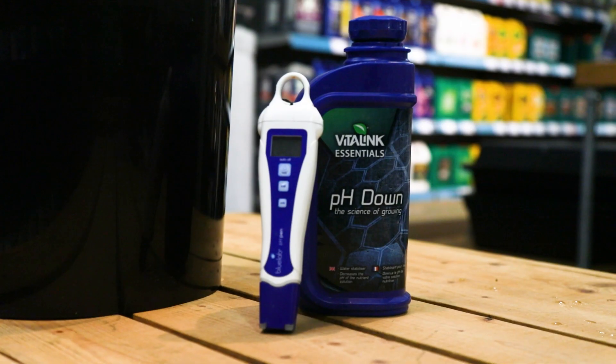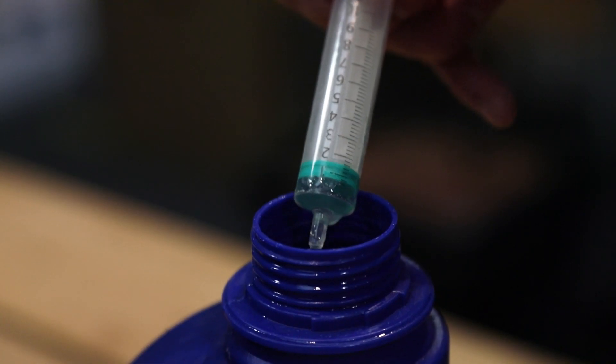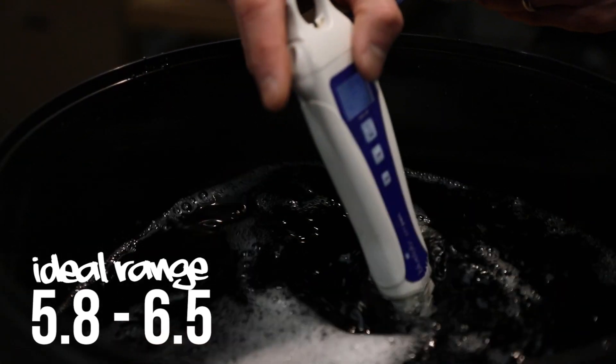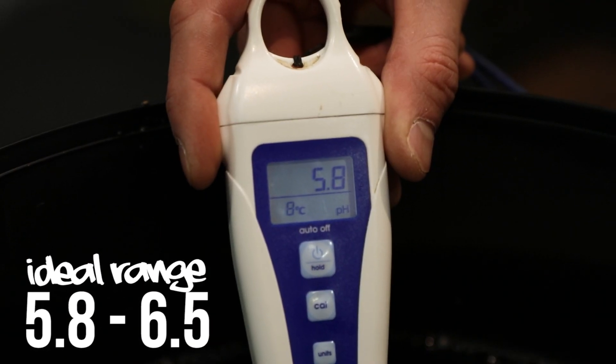Now we can move on to pH. Take a measurement to establish the pH level. If necessary, add pH down very slowly while giving it a stir, testing it until you reach the optimal level. You're aiming for a range of between 5.8 and 6.5. Once in the desired range, that's it — your nutrient solution is good to go.